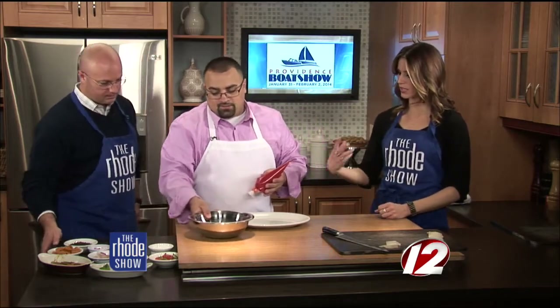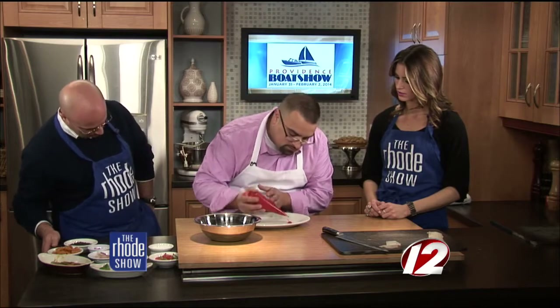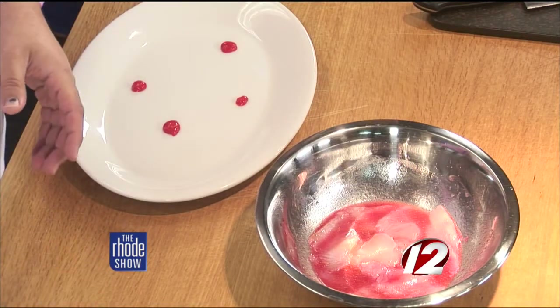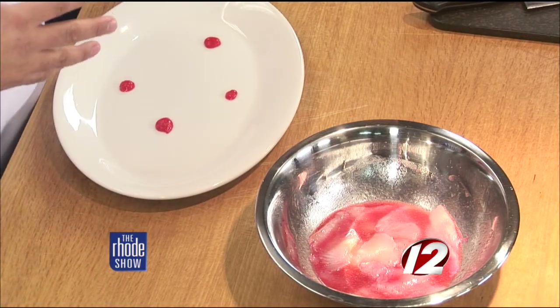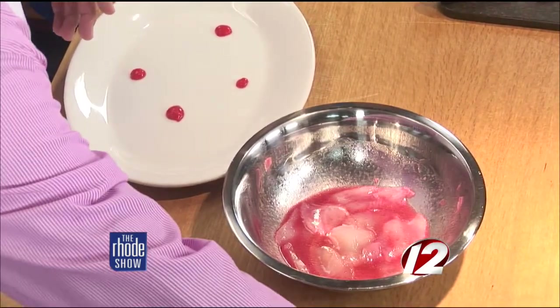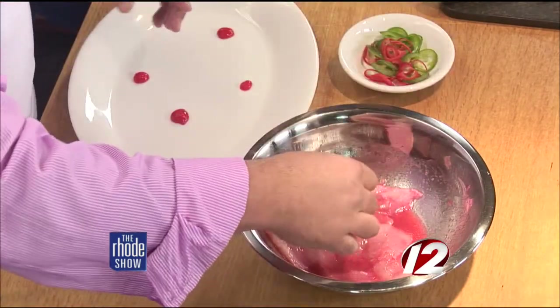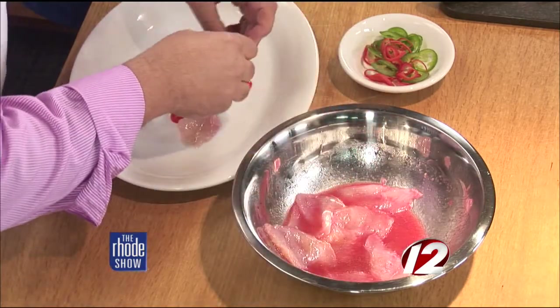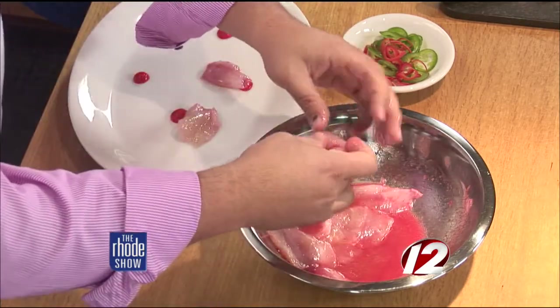So we have the fish slices going in the vinaigrette. Do you need to let them soak for a certain amount of time? Just a couple of minutes — about a minute or two — just to let that acid kind of break down. So we're going to take red pepper piquillo puree and put a couple of dollops around the plate. It's all about presentation. Is this spicy? No, this is just roasted red peppers on the grill that we puree. The heat comes with the jalapeños — that'll be next.